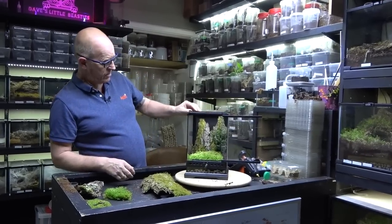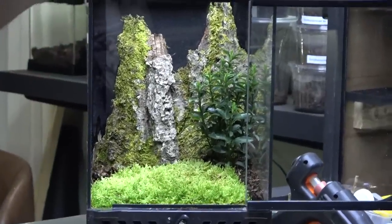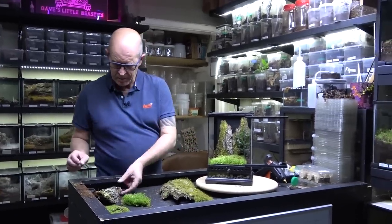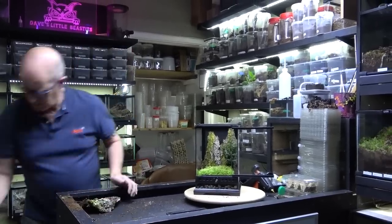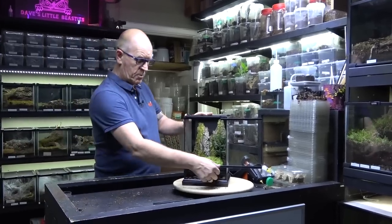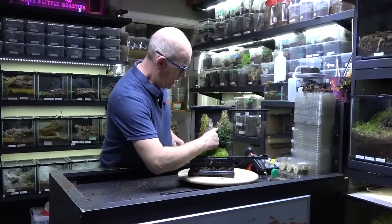That's looking rather nice. We're going to leave this as it is - we're not going to put any more in there because this spider is going to have the opportunity to run around and do its thing. The less we have in the way the better, until we find out how this spider is going to work and react. Now we want a water bowl - we can put that in there.